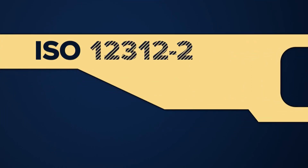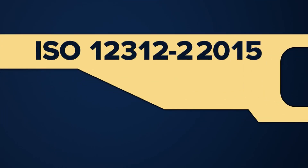First, look for the ISO label, followed by these numbers. Sometimes there's an extra 2015 at the end. That ISO number is the company saying that the lenses meet the safety standard.